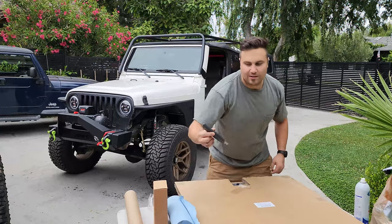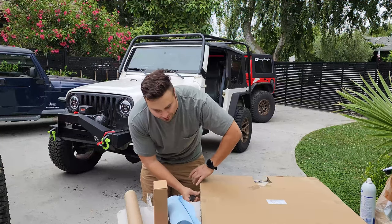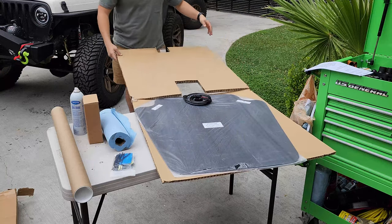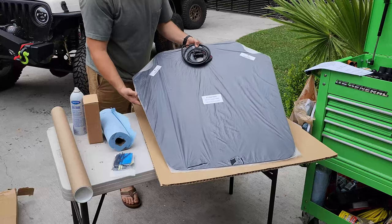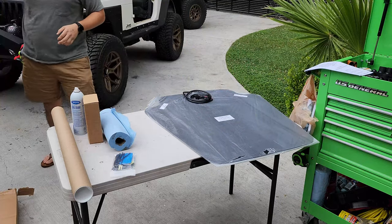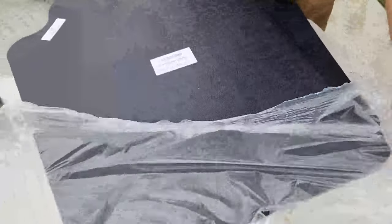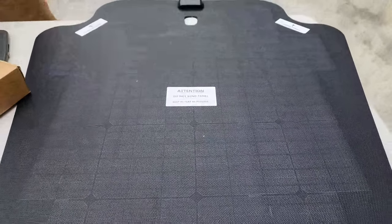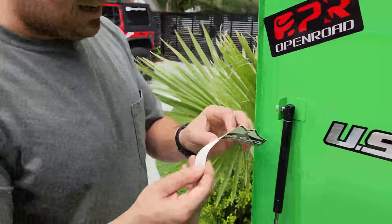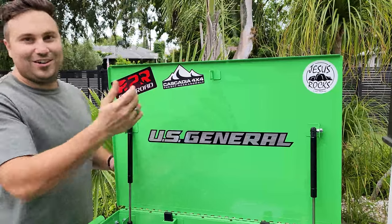I really like their packaging here. Their job is to keep this as flat as possible so you don't damage any of the solar cells. A hundred watts is more than enough for two people when you go off-roading, overlanding, and camping. We just added the Cascadia 4x4 decal to our tool set. Look at that — so sick.